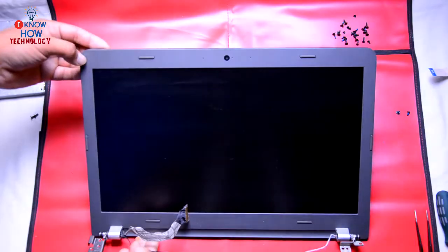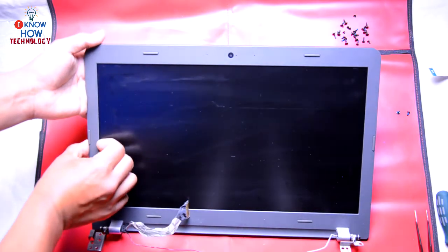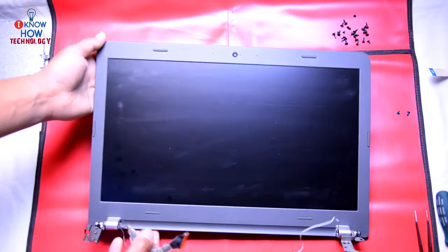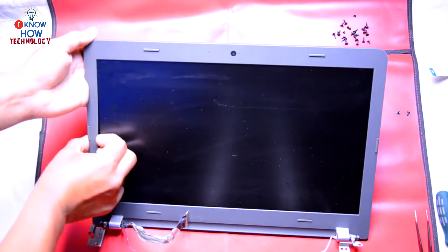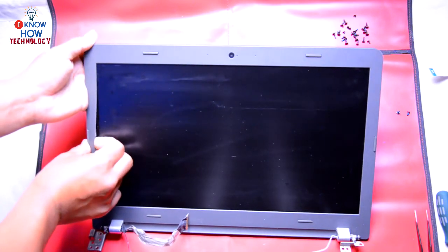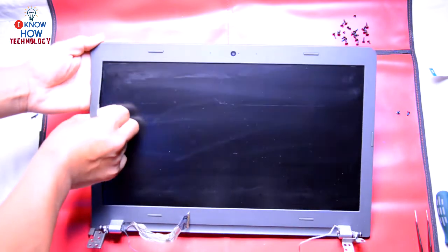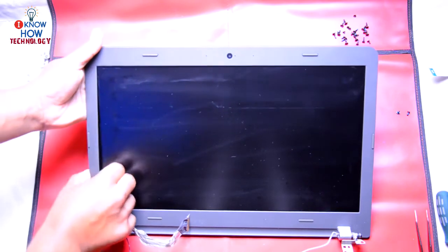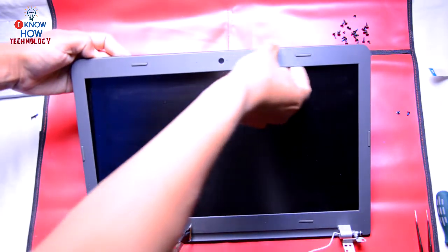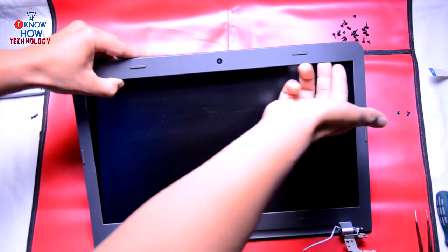Once the screen is off from the base, you can just put your finger in — because this doesn't have any screws on any edges. Put your finger in like that and then pull it out. As you can see, you can hear some snap sounds. Slowly run through all the edges. Make sure you don't press the screen too much — just use the tip of your finger.